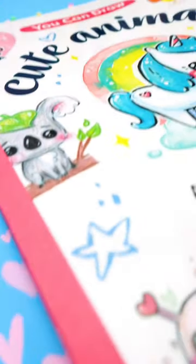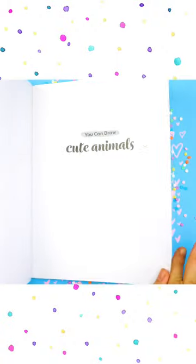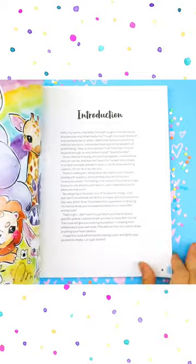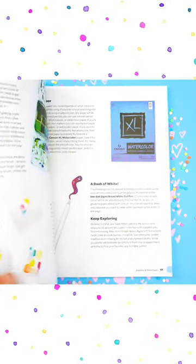I'm so excited — I got an advanced copy of my book and it's just the cutest thing ever. Here's a quick little flip through of what you can find inside. It starts with supplies that can be used to make cuties, and then I show you how to use alcohol markers, colored pencils, or watercolors.